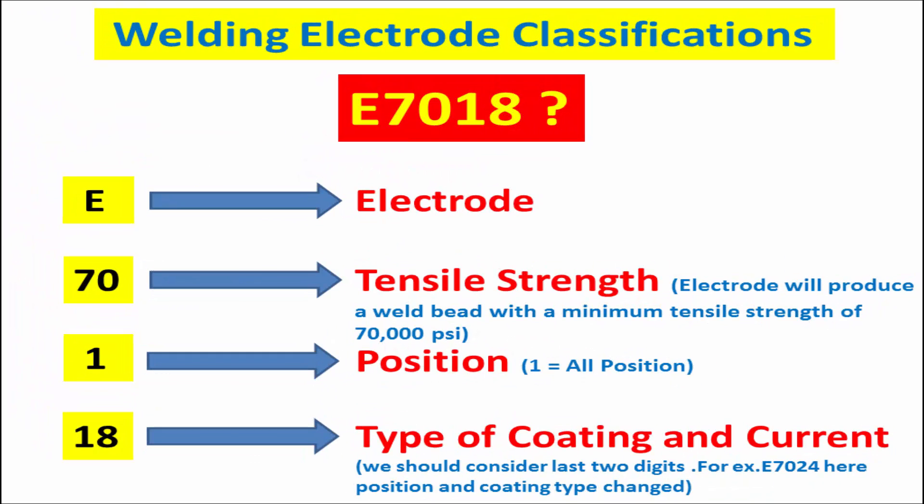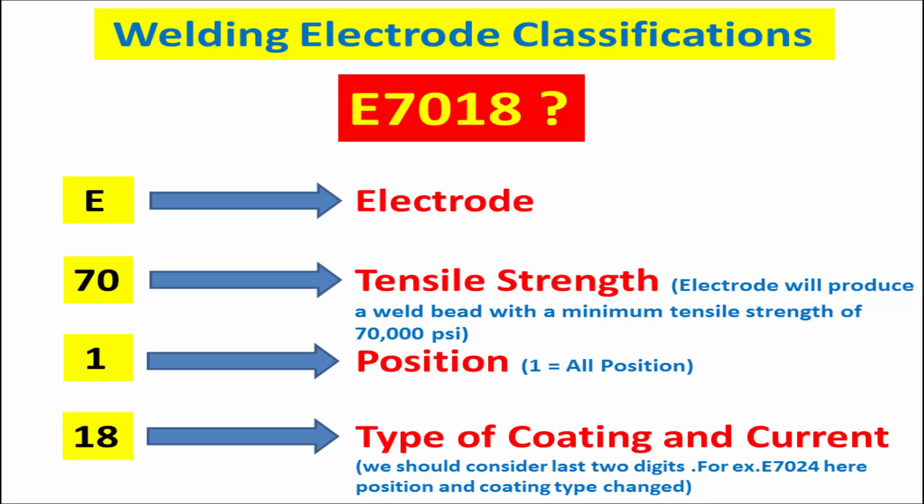In E7018: E designates arc welding electrode. 70 indicates the minimum tensile strength of the electrode. 1 designates the position of the electrode. And the last 2 digits together indicate the type of coating and the correct polarity or current.